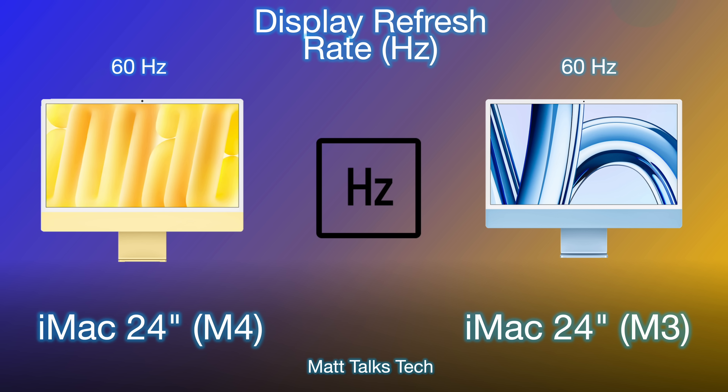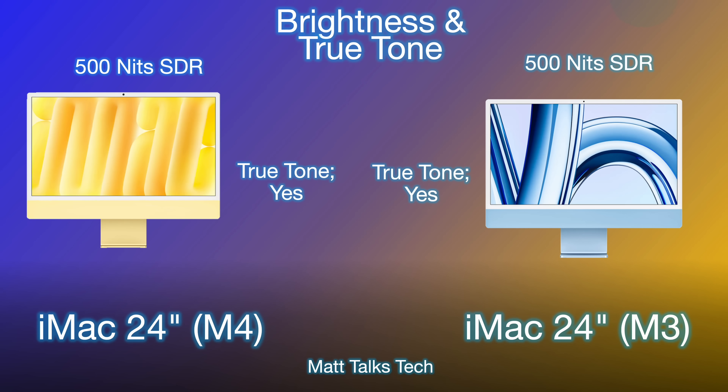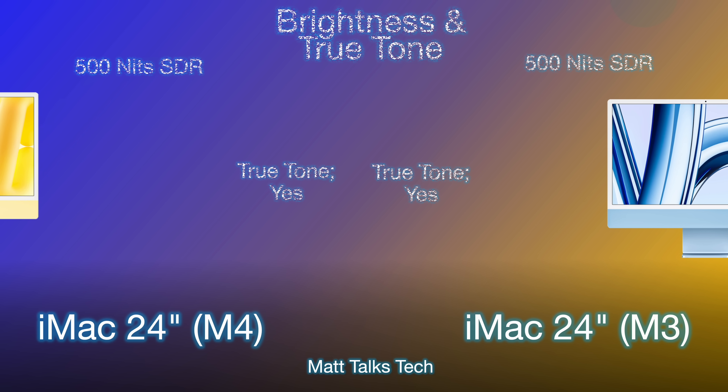One thing that might let the screen down a little is that it only has a 60Hz refresh rate — not the highest, but still very good for everyday use. The iMac isn't really designed for pro users in that sense. For brightness and True Tone, both iMacs have True Tone and reach 500 nits SDR brightness, so avoid facing it directly into strong sunlight.